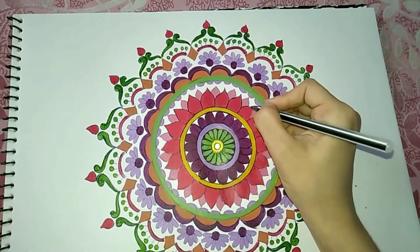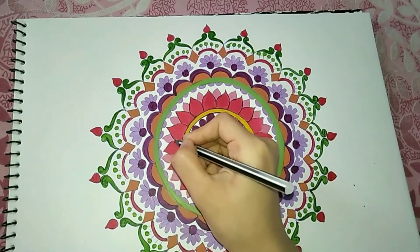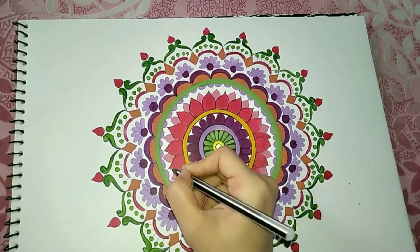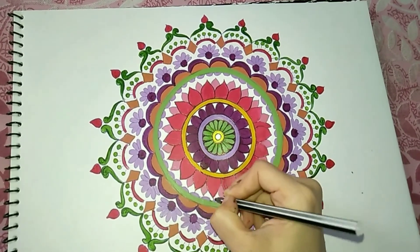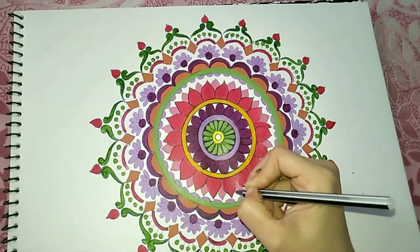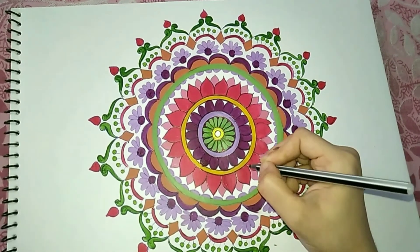You can also create details like this using a black pen if you want. And you can draw any pattern or pick any shade to draw your own mandala.